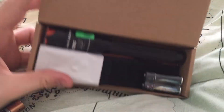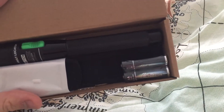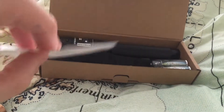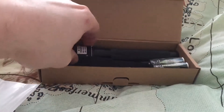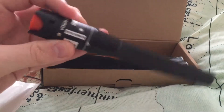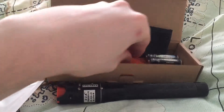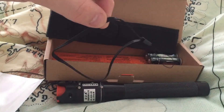So if you open the box, you'll notice you've got batteries, then you have a spare filter for the light, you've then got the light itself, a carry case for it, and a wrist strap.